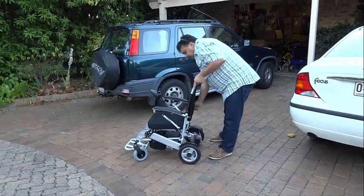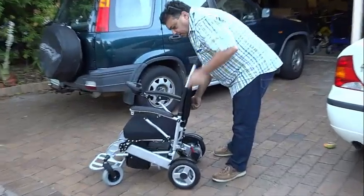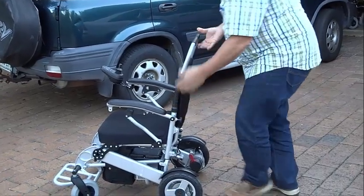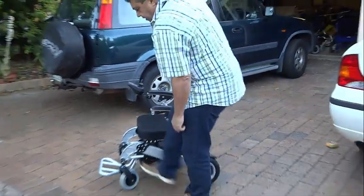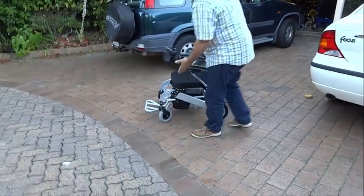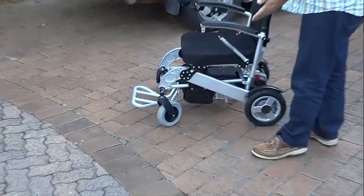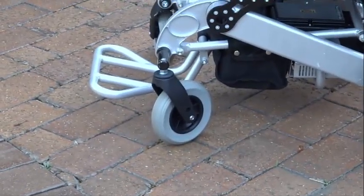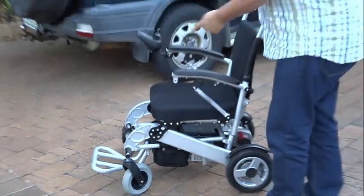Even though all PortaShopper wheelchairs are designed for portability, the PortaShopper Grand is great for tall passengers. It has an adjustable backrest to lift the backrest support by at least 30–40cm or 11–16 inches, so you can slip in one or two extra cushions to lift the passenger up and create 3–4 inches more footrest space.